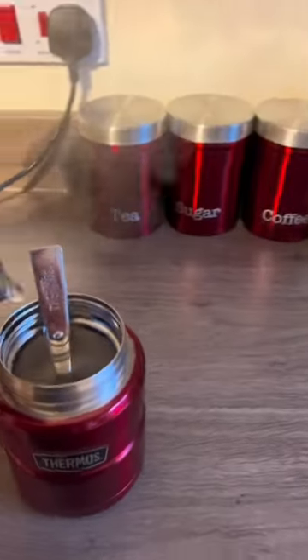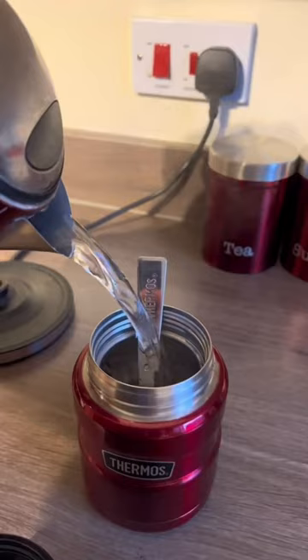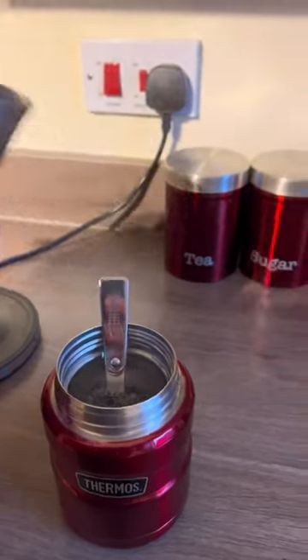Thermos Vacuum Insulation keeps food hot for 9 hours or cold for 14. Durable stainless steel interior and exterior.